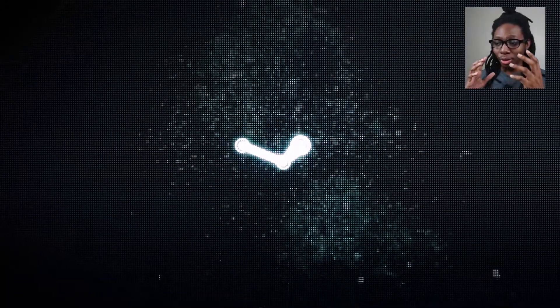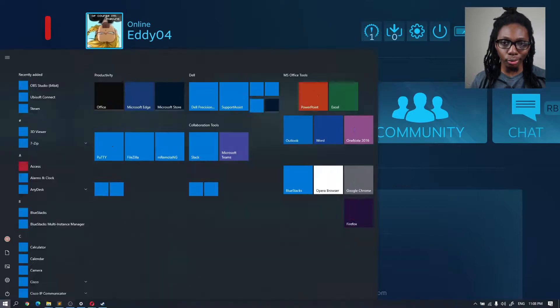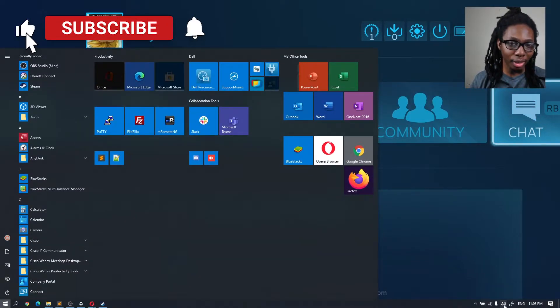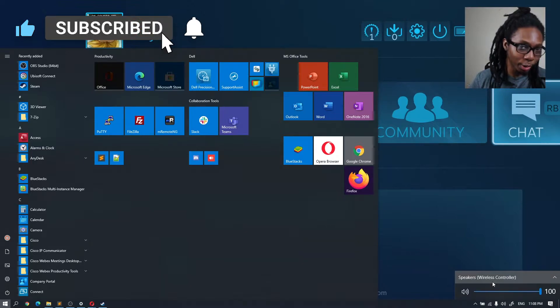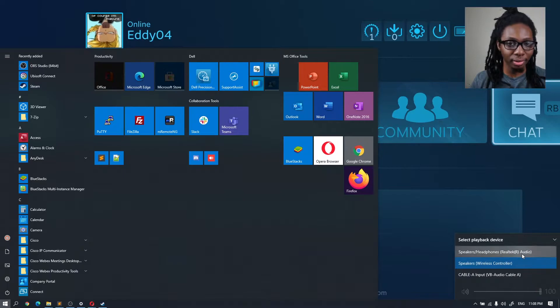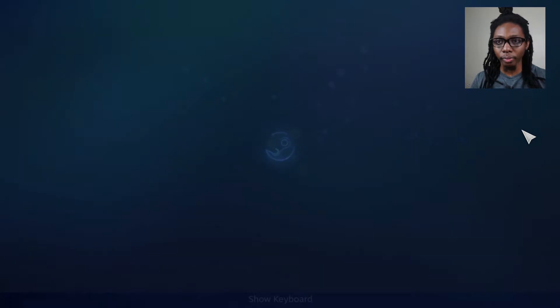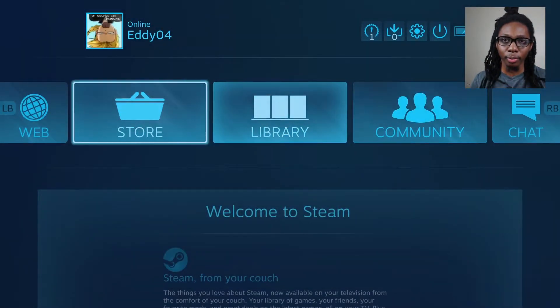As you can see right now we can't hear anything, and the main reason is that Windows, when you plug in the DualSense controller for the very first time, thinks the controller is actually a speaker. So go back to Windows, go to your audio settings, and change it from the controller back to your default setting — in my case that's speakers/headphones. Now when we go back to Big Picture, we've got audio again.